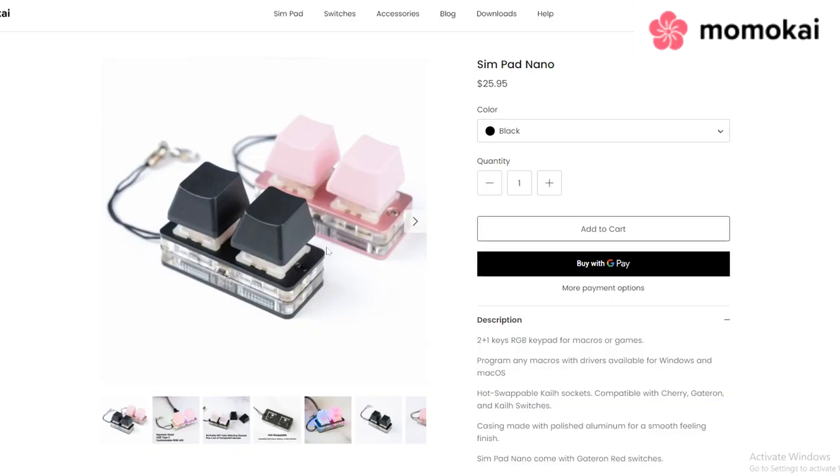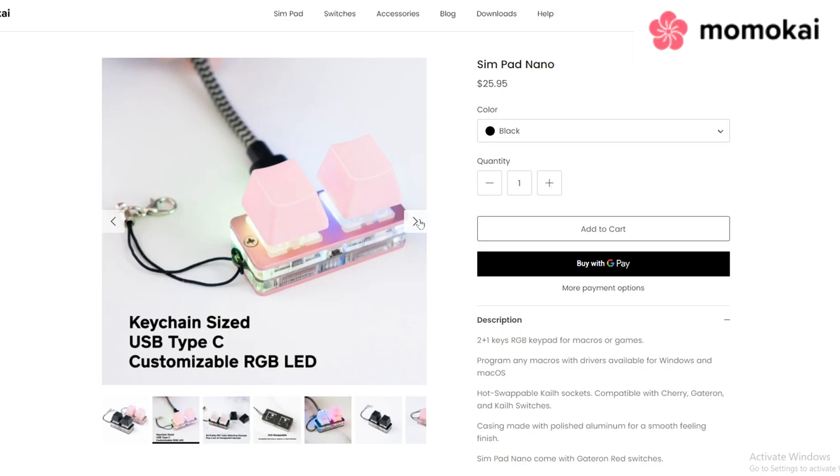I've been very curious to try out this keypad for a while now, and that's exactly what we're gonna be doing today. Let's get into it.